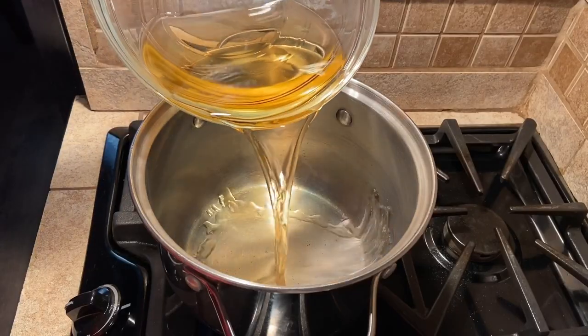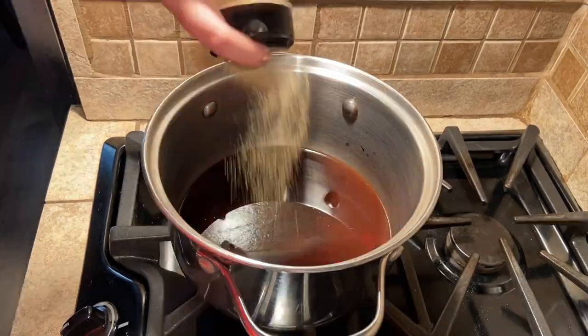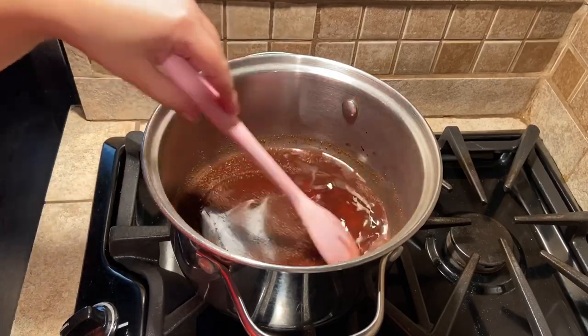While your meatballs are in the oven, make your sauce by combining the apple cider, ketchup, balsamic vinegar, salt, pepper, and nutmeg in a saucepan and simmer for 30 minutes or until it is somewhat thickened.